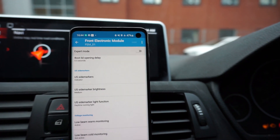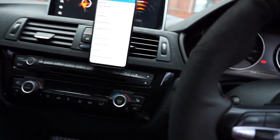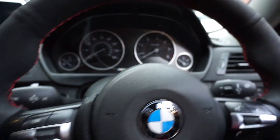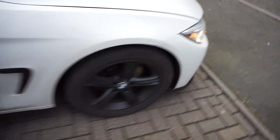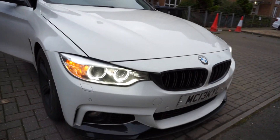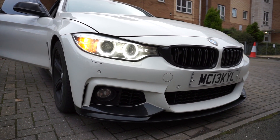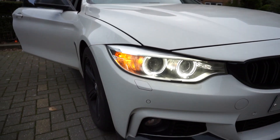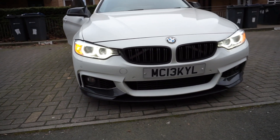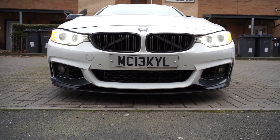Let me switch the car on, jump out and show you guys. You can see it there now. Personally I'm not a fan of this look at all — I just like the clean angel eye look, it just looks so good. The orange is standing out but as I said, a lot of people just wanted this video.